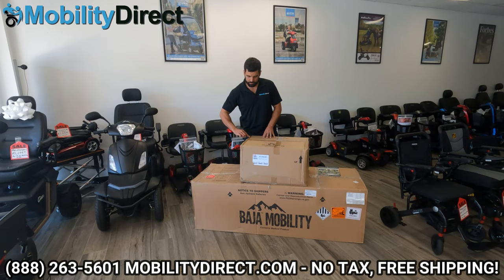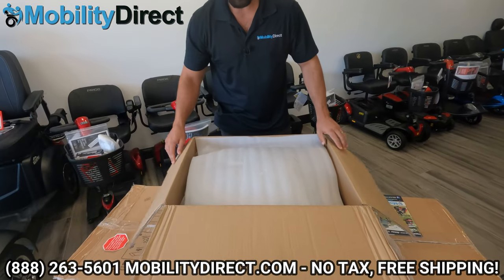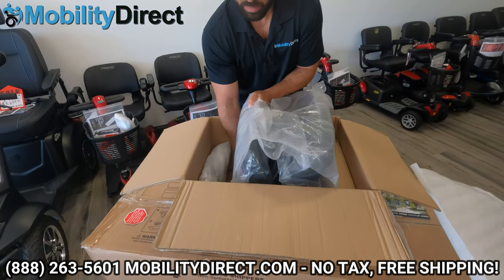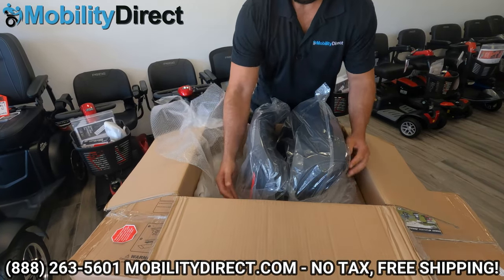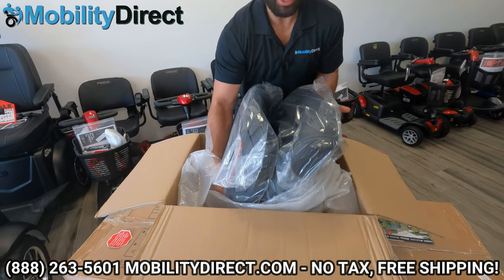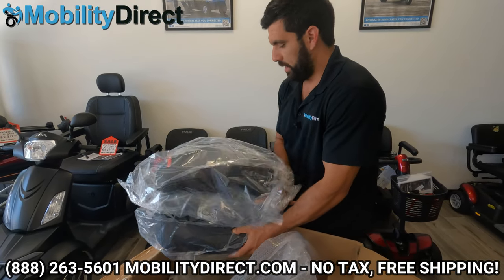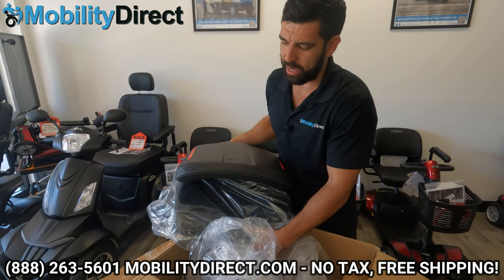We're going to start off with the seat. Be careful when you're nicking the tape not to go too deep — you don't want to hit the seat and scratch the fabric on it. The seat's right here. You may need help taking it out. It is a pretty heavy seat, but very comfortable. Make sure you stay tuned — you're going to see something awesome about this seat that no other Pride Mobility or Baja Mobility scooter so far has to offer, and that's going to make this one of the smoothest rides on the market.